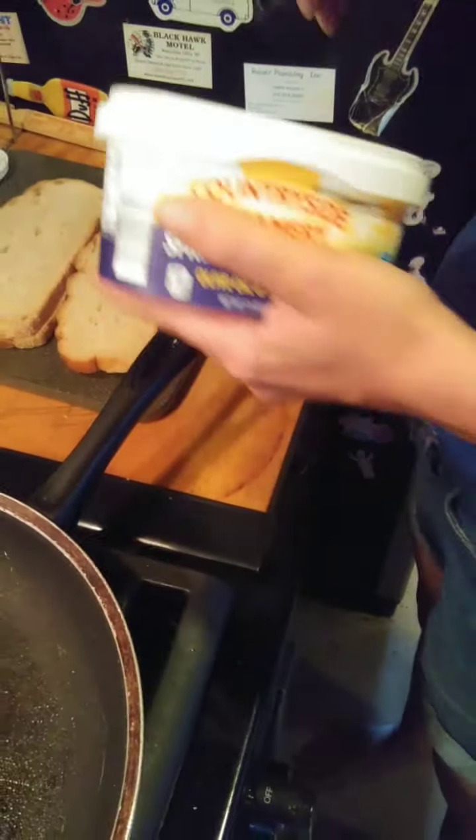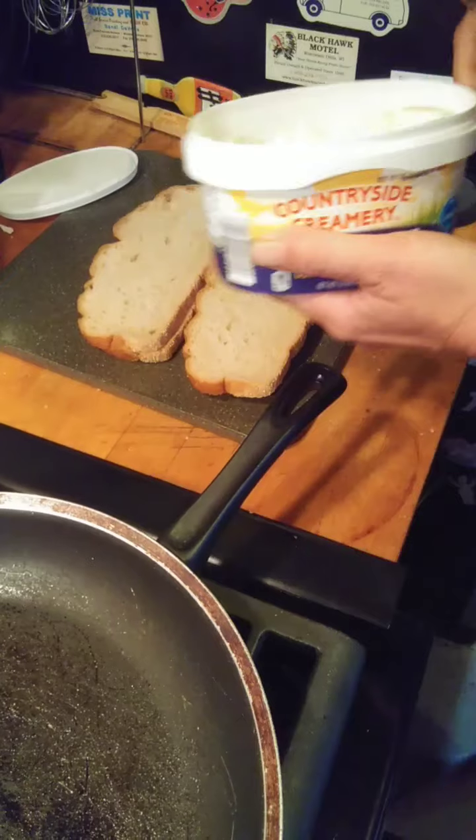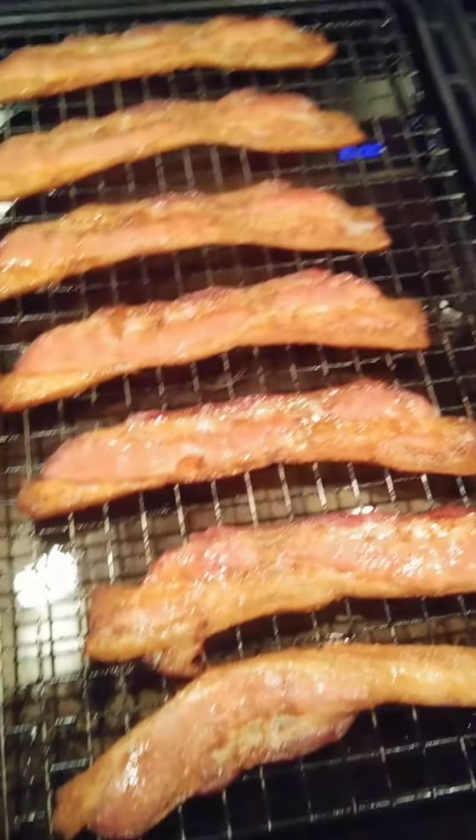I got the jitters because I had way too much coffee. Anyways, we baked the bacon in the oven for about 20 minutes at 350.